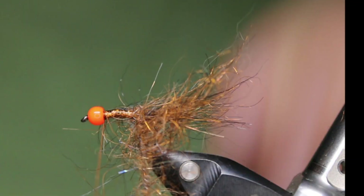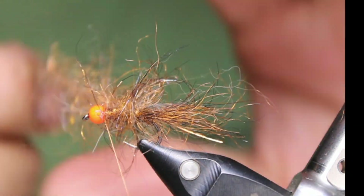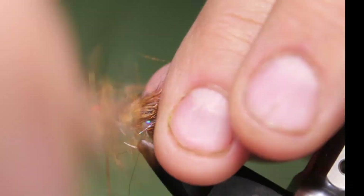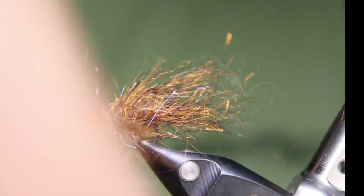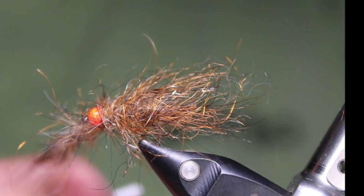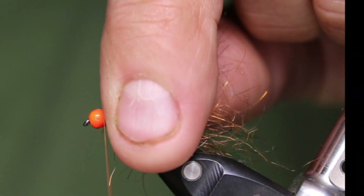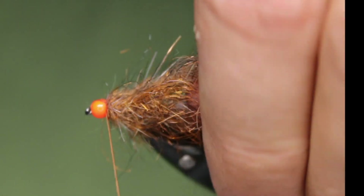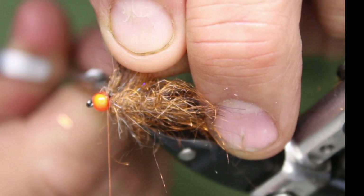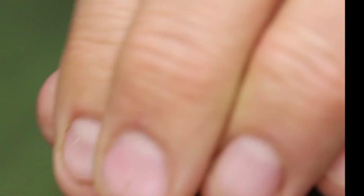Now I'll do one full wrap right at the back, then slightly open up a bit — almost like I'm palmering — just slightly. Then one good full turn right behind the bead. Once that's done, just nip off your dubbing loop and make sure it's tied in really nicely.